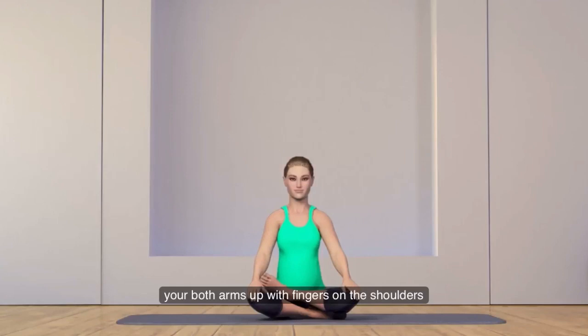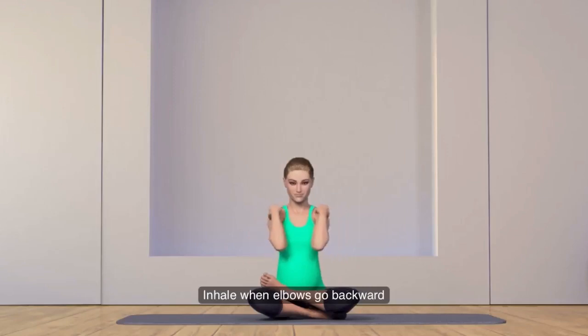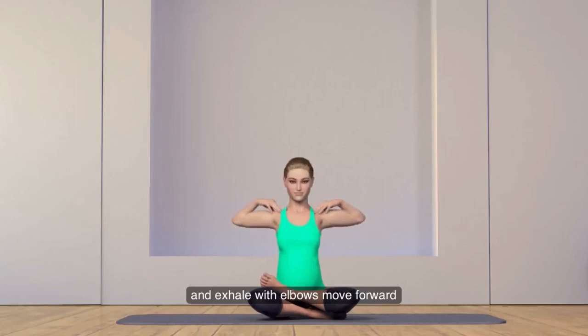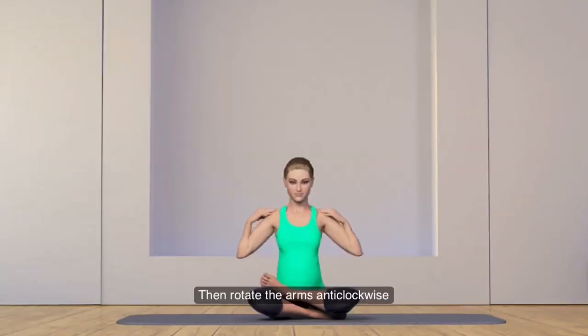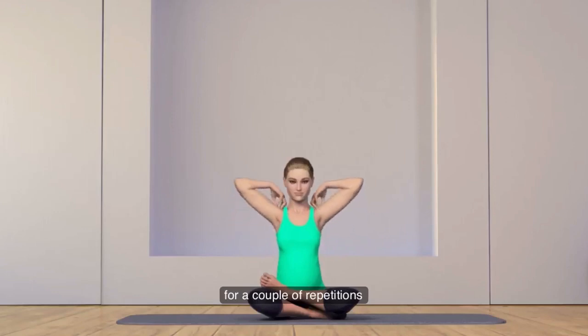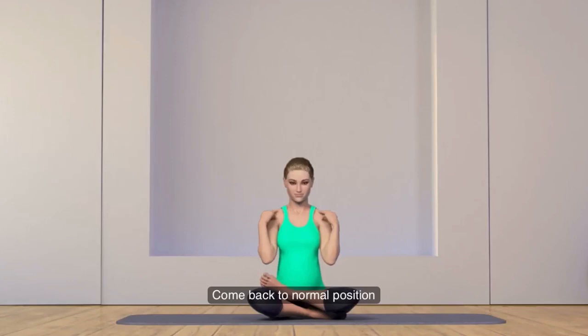Release and relax. Now raise both arms up with fingers on the shoulders. Slowly rotate both arms together in large circles clockwise. Inhale when elbows go backward and exhale when elbows move forward. Then rotate the arms anti-clockwise for a couple of repetitions. Come back to normal position and relax.